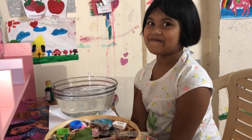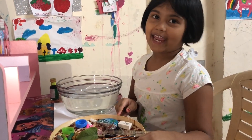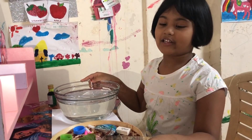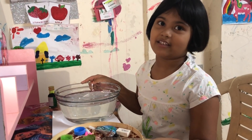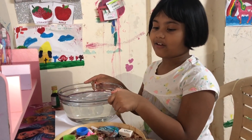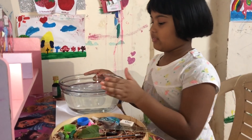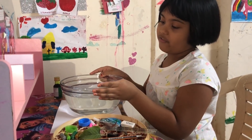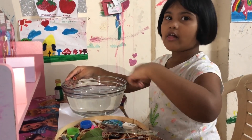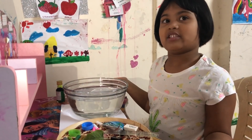Hello everyone, welcome back to my channel! Today I'm gonna do experiments. I'm gonna make sink or float — I got all these items from around my house, and I have a bowl of water that's full. Now I'm gonna put all the items in and let's see if each one sinks or floats.